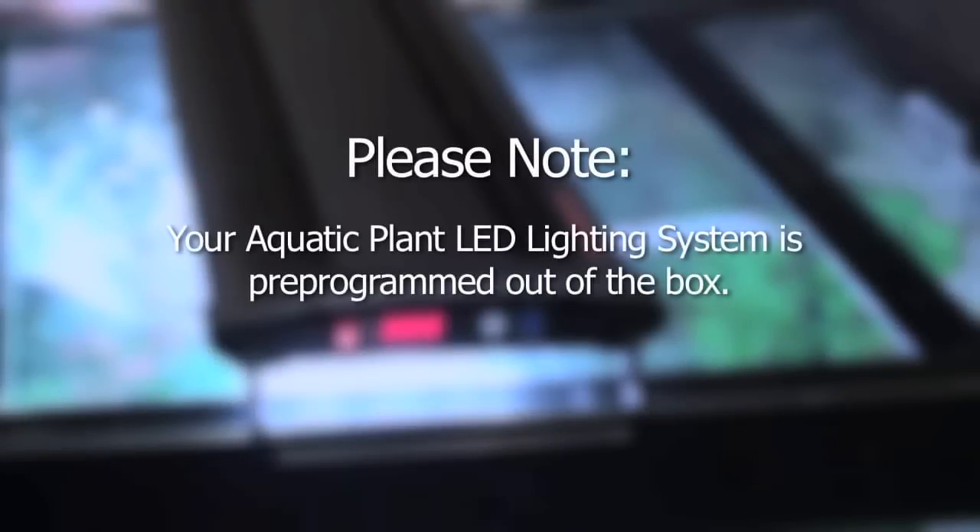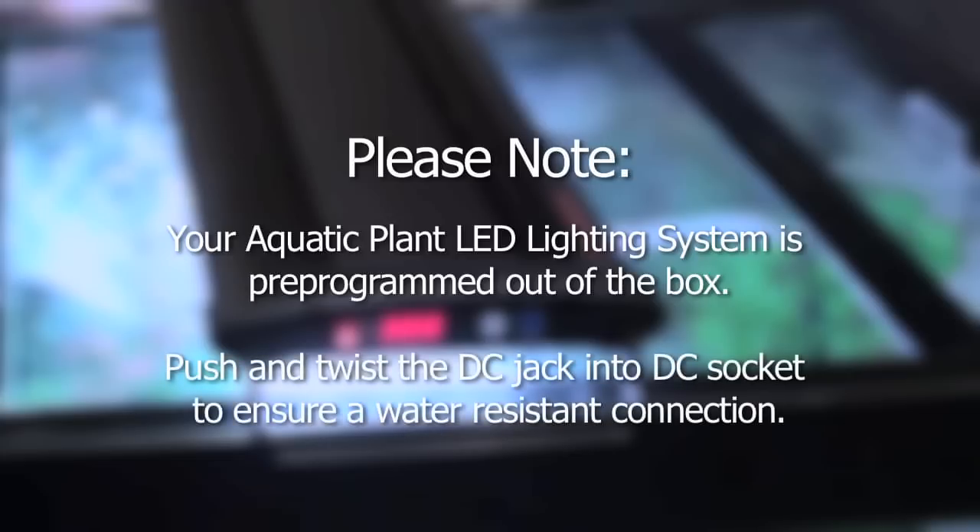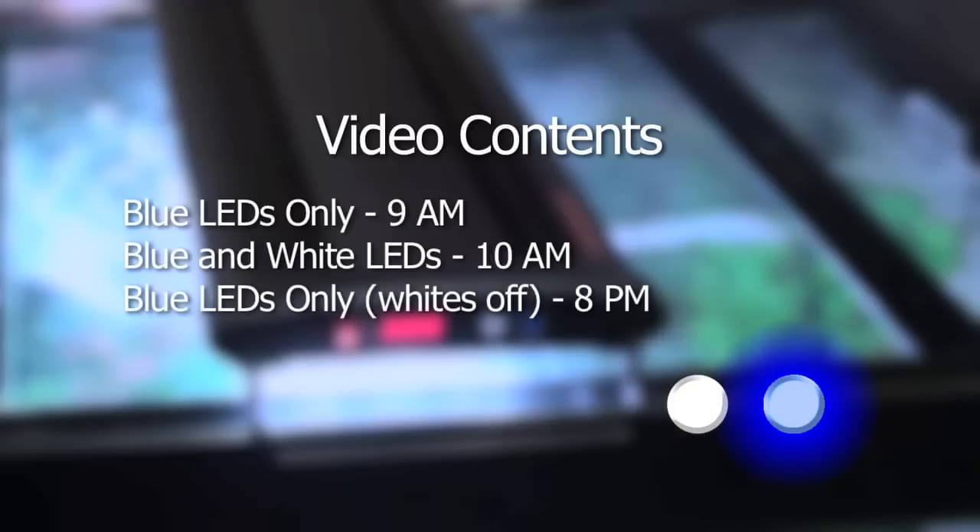Please note, your aquatic plant LED lighting system is pre-programmed out of the box. Push and twist the DC jack into the DC socket to ensure a water-resistant connection. The cycle is: blue LEDs only at 9 a.m., blue and white LEDs at 10 a.m., blue LEDs only with whites off at 8 p.m., and all LEDs off at 10 p.m.